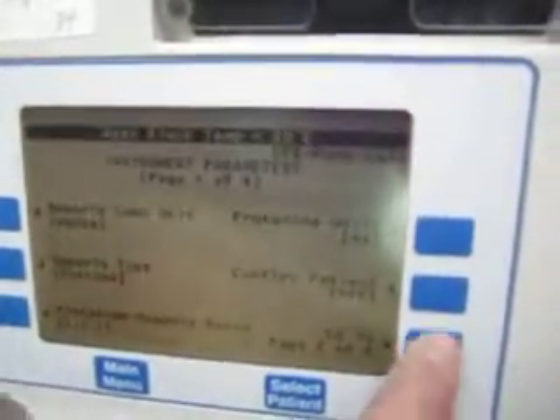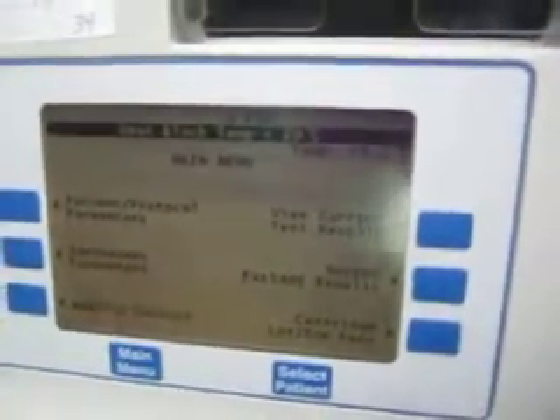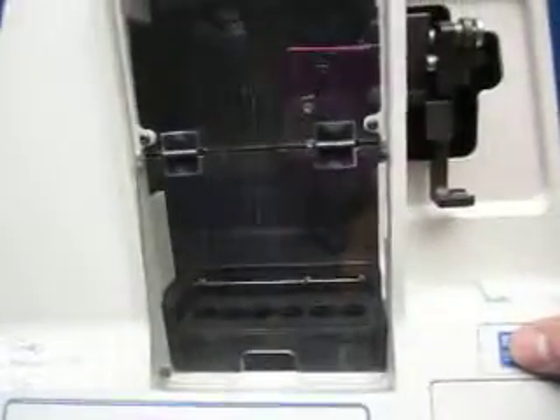We don't really know what to do with it from here, but the buttons seem to respond okay. And when you press the start button, it reads 'cartridge not recognized.'